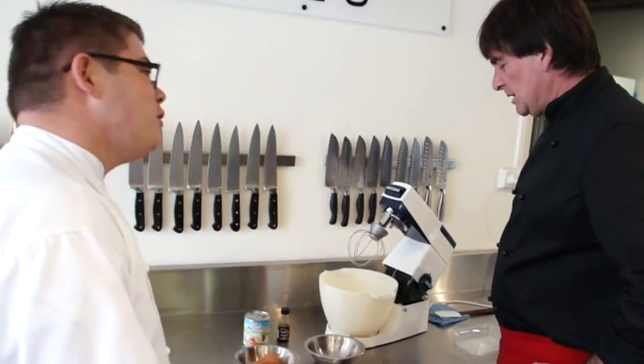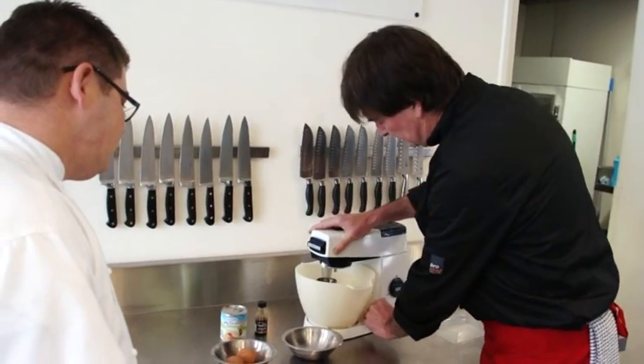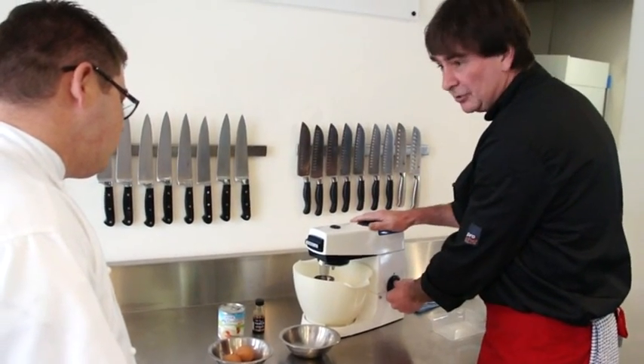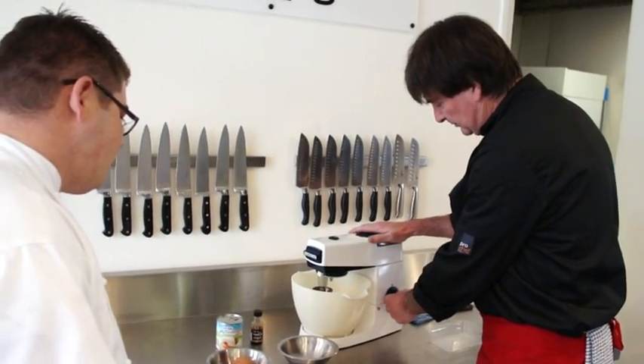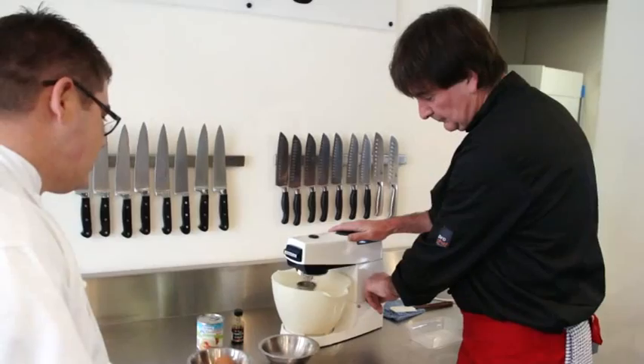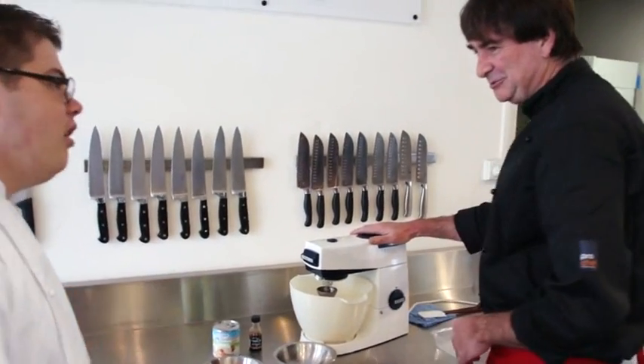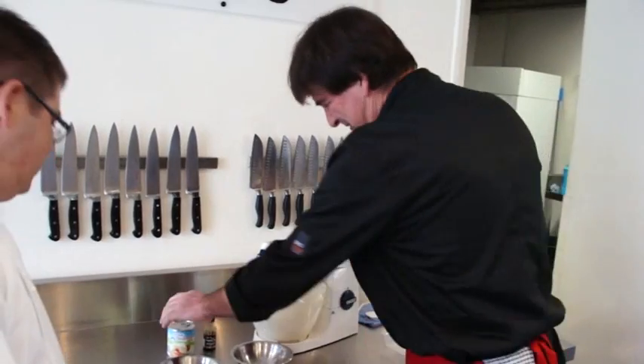I'm looking forward to tasting this. I think the trick is you've actually got to remember the ingredients — it stacks on. So this is what we do now. This is a noisy little sucker, but that's okay — we'll crank it up.